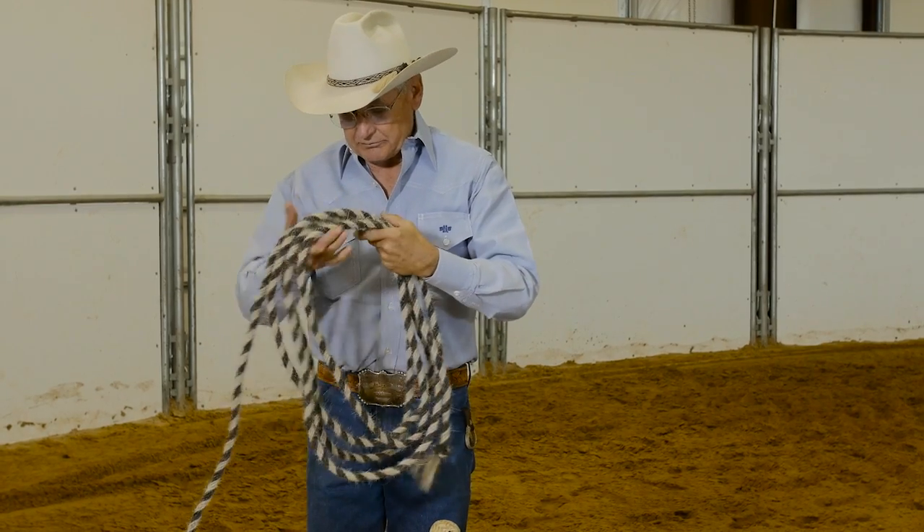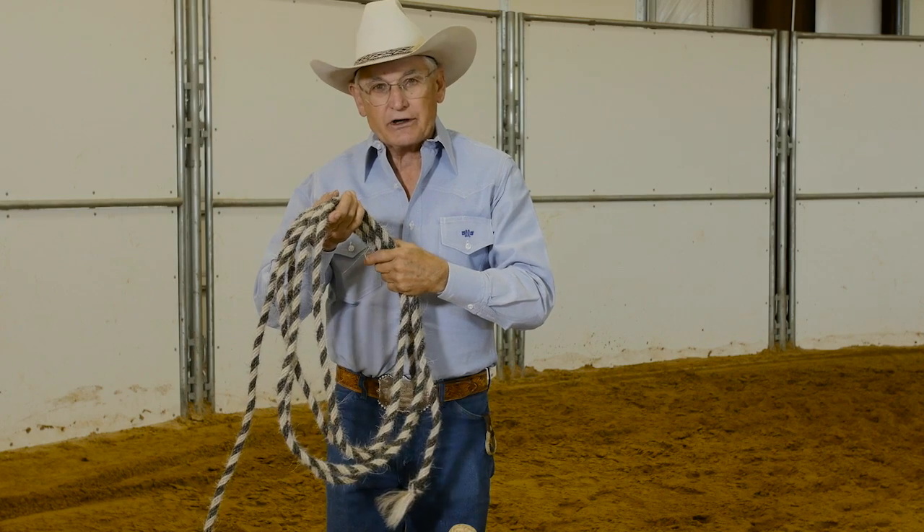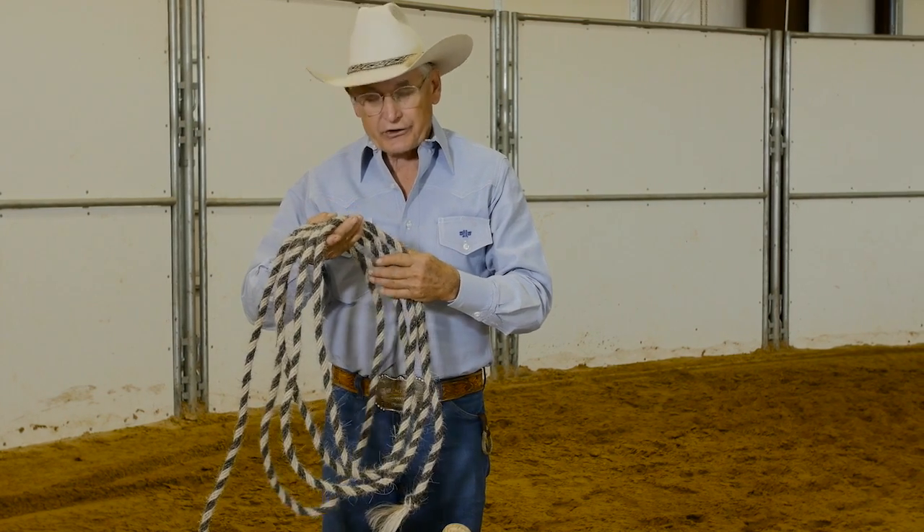This is very important because if you ride the nylon mecates, you can leave them on all the time. But a horsehair mecate, you need to take it off every day. When you finish riding, coil it up in loose coils with no kinks in it, and that keeps your horsehair feeling good and doesn't have any twists or kinks in it.